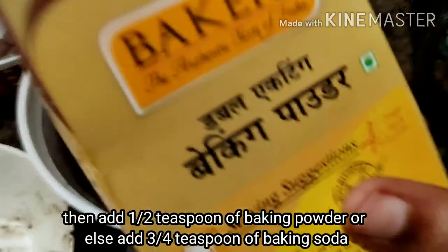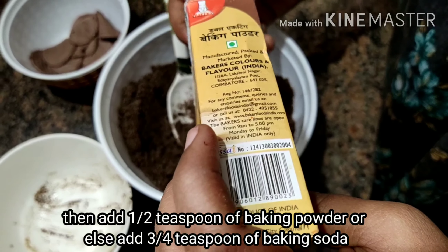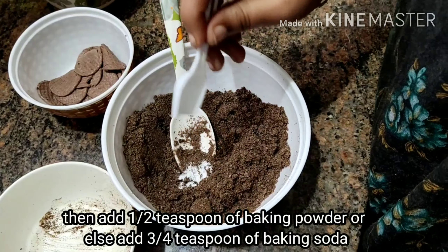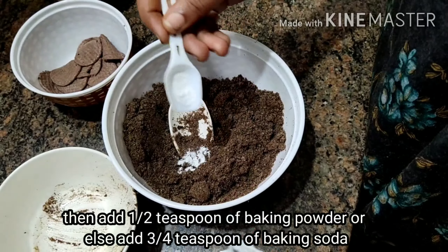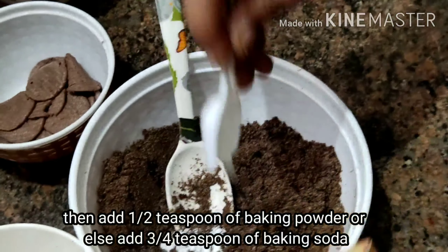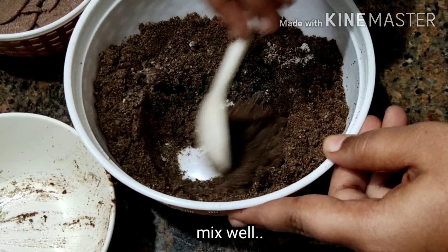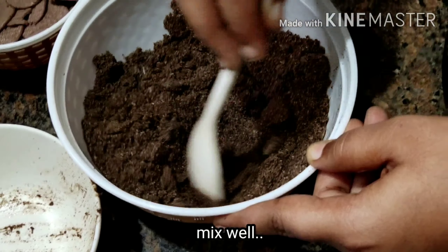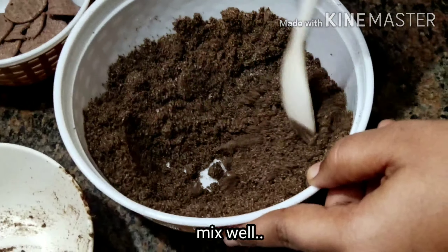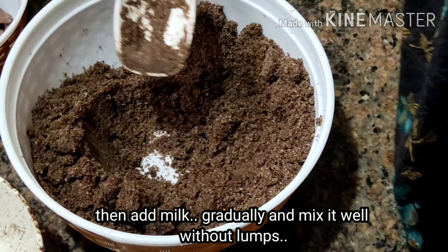I will add baking powder and baking soda. Let's add milk to the mix.